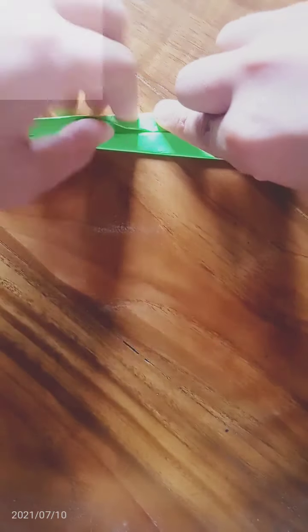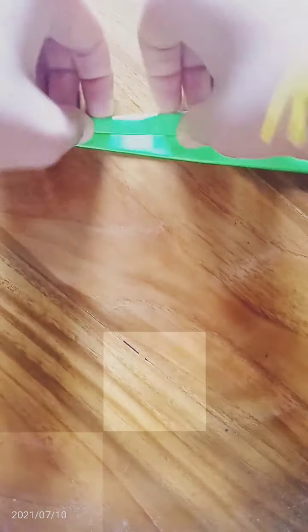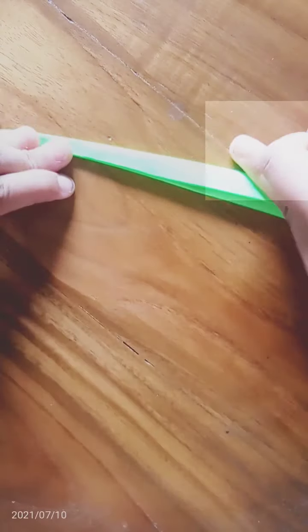So this part is nearly completed. Now we have to bend this, like this.